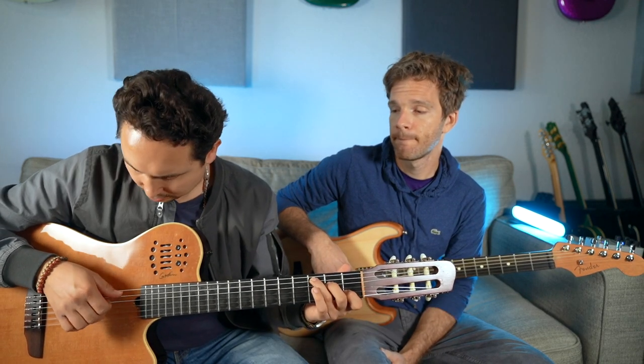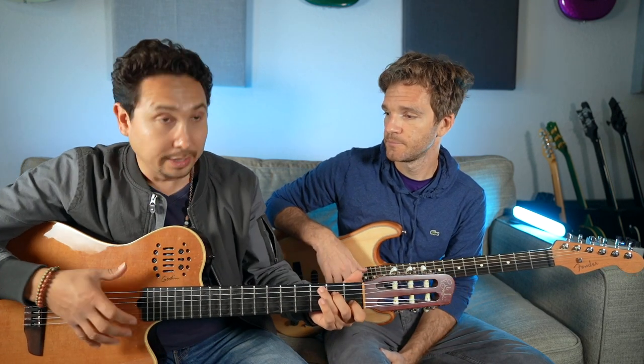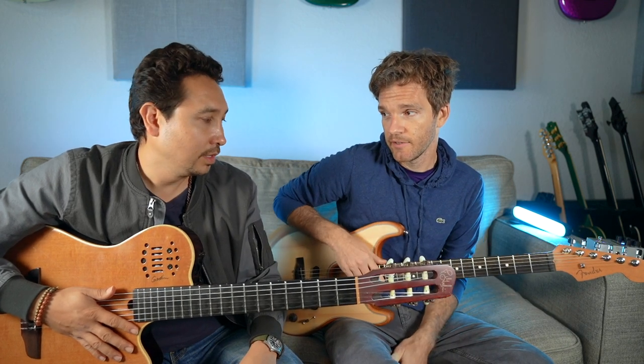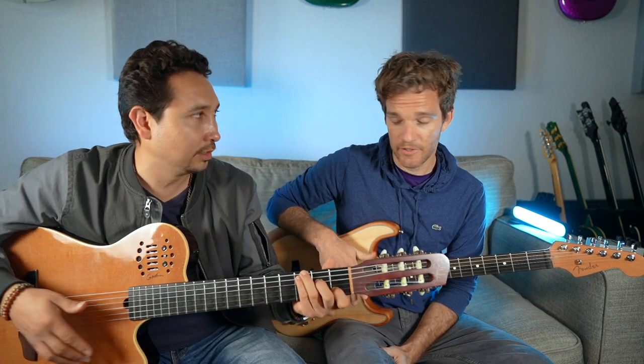The thing about my guitar is it's thin enough for me to travel with it, and I can still hear it. That's my favorite thing — unplugged it still has enough of a sound where you can kind of monitor it as you're playing. That's important for someone who just wants to have a guitar that you can play and sometimes you don't want to connect it.